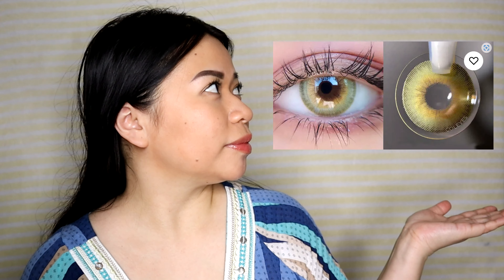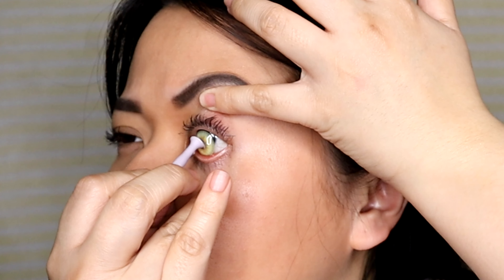Hello everyone, it's Chumimot. For today's video I received a PR from KohlEyes containing four different kinds of contact lenses. They allowed me to choose two colors and they chose the other two. KohlEyes provides contact lenses for dark brown eyes, so it's perfect for me. The box came with a brochure and the contact lens boxes — I already opened them because you have to soak your lenses for 24 hours before using them.